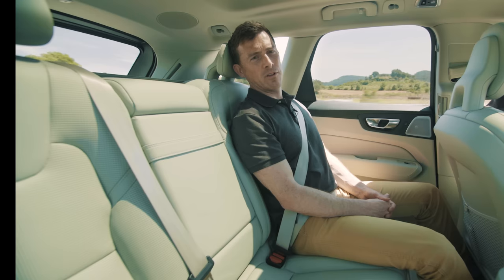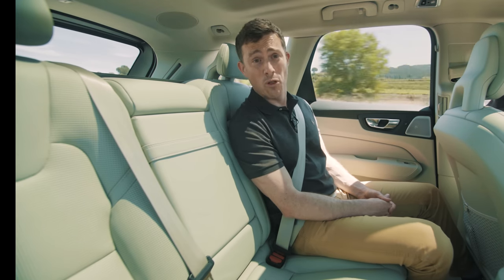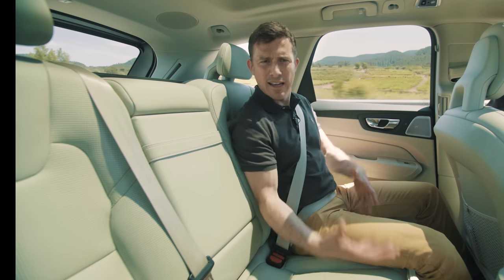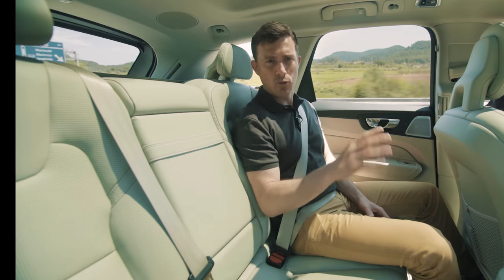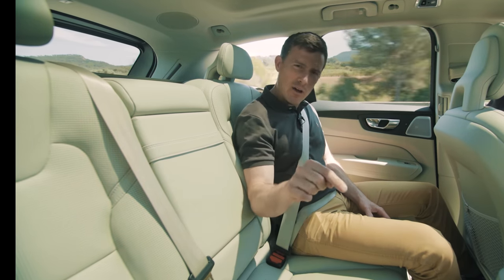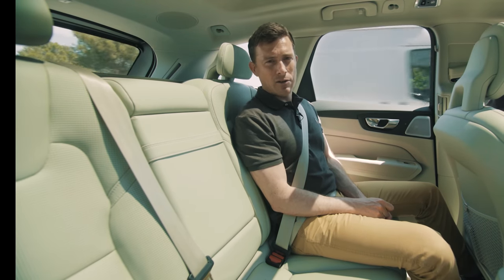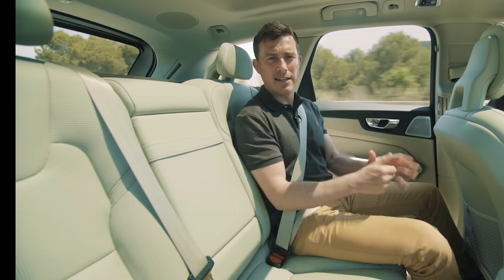There's plenty of room in the back of the XC60 - even people over 6ft will be more than happy back here. It's a really relaxing car to travel in: quiet, comfortable, and this one's riding on the optional air suspension. It costs two grand extra but it's well worth it. Is it better than the air suspension in an Audi Q5? It's so close I'd have to drive both cars back to back to decide, and that is high praise indeed.